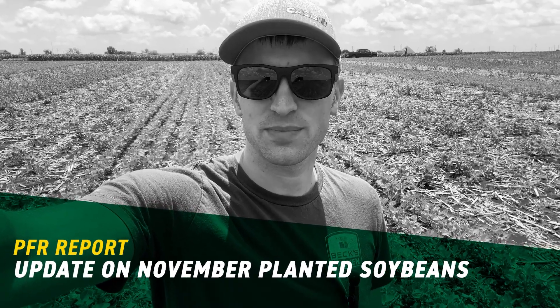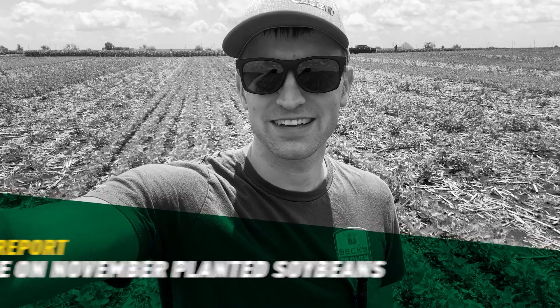Hey everyone, Andrew Cottrell here coming at you from a PFR plot on June 19th. I'm standing in our fall seeded soybean study today and thought it might be interesting to give you guys a bit of an update mid-season of what we're seeing in this study.